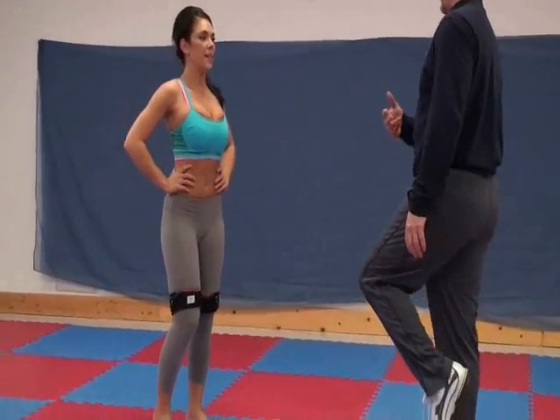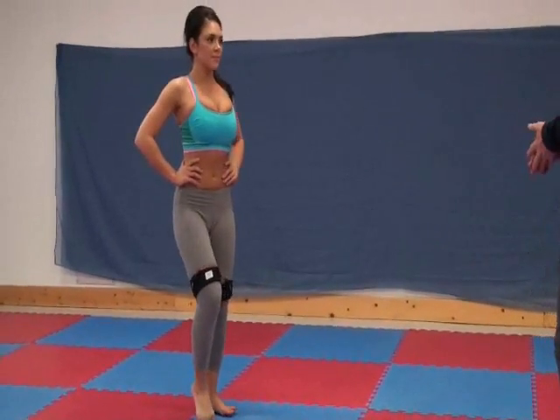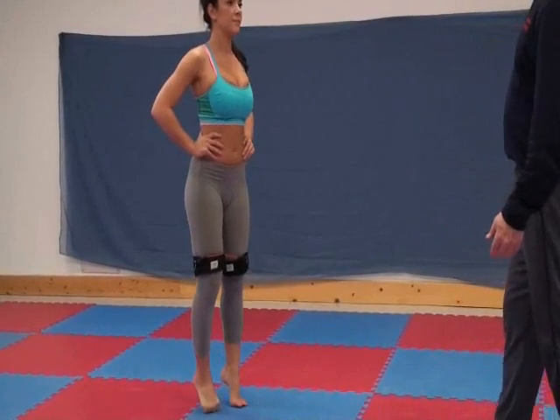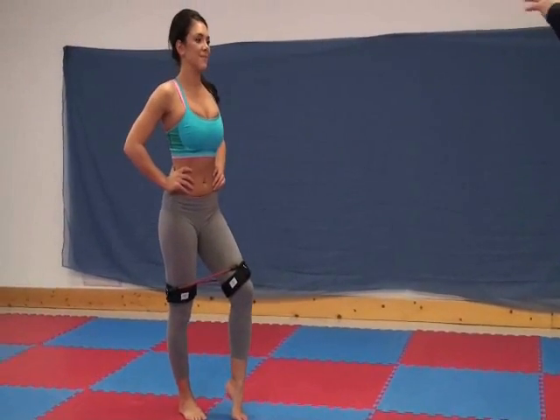What we want to do is, as we're training with the band, we're building flexibility, we're building the strength, and then that jump is going to be higher. When you get more height, that means you're going to be able to bring the legs out.